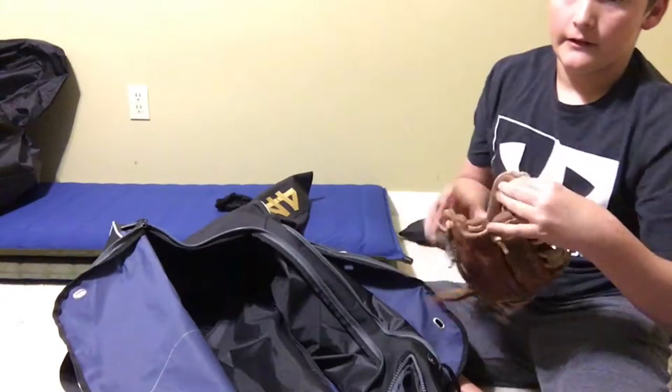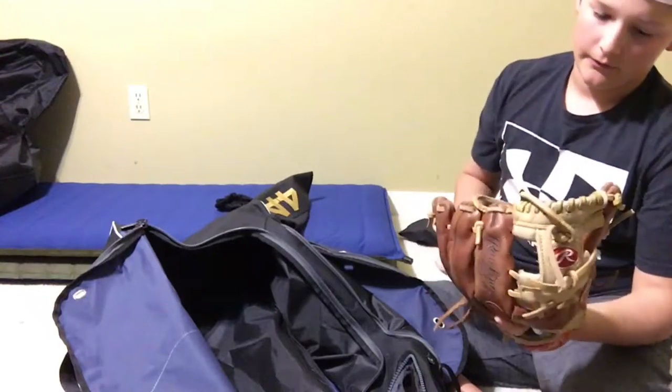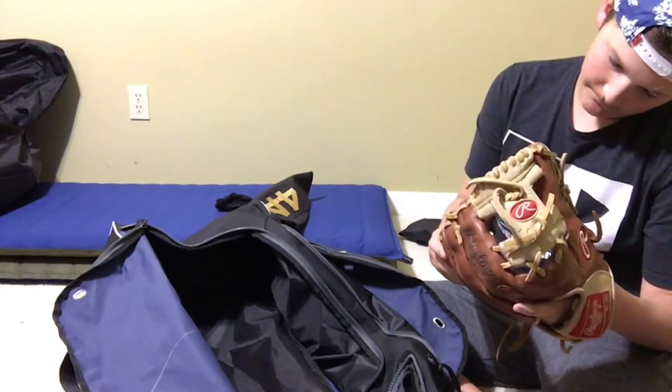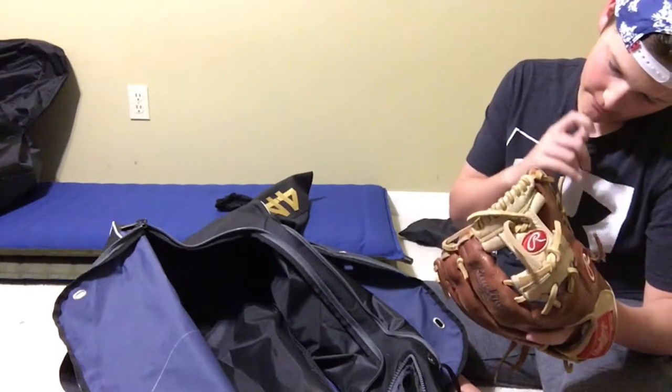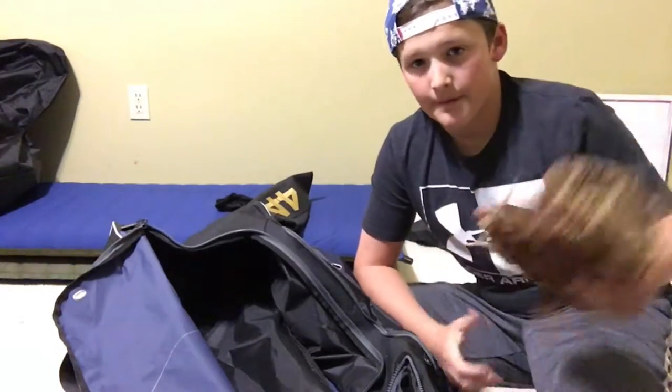And then we've got this — it's just my fielding glove. I'm not really a fielder; I'm a catcher. It's a Rawlings GG Elite, GGE 112BC, 11 and a quarter inch. I don't really play outfield — I'm not really good at it. So yeah, that's my glove.